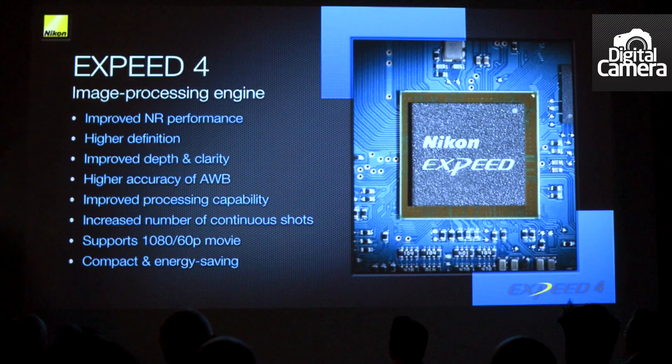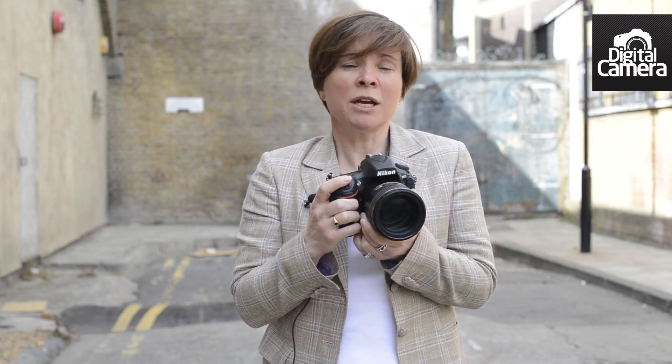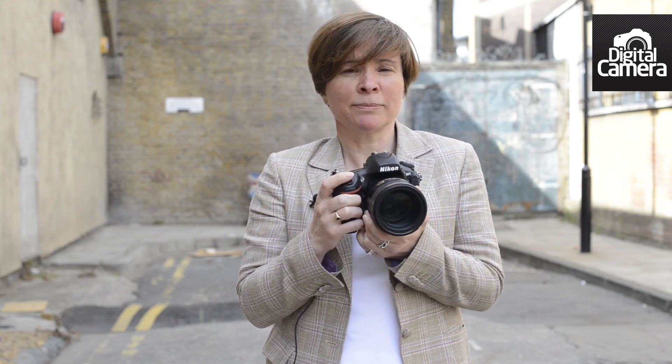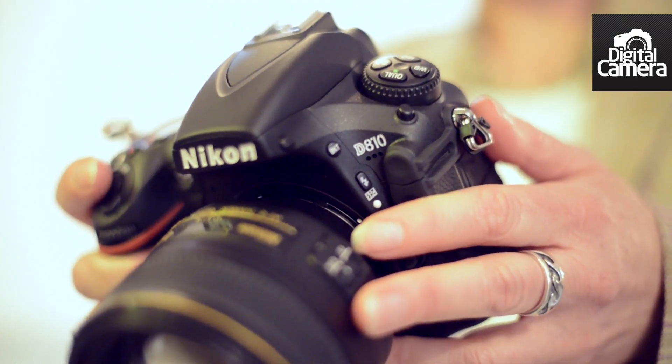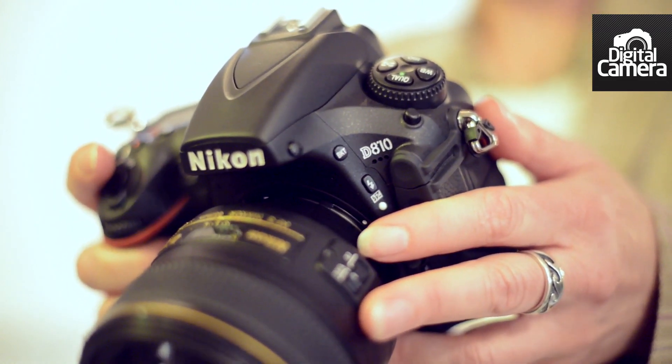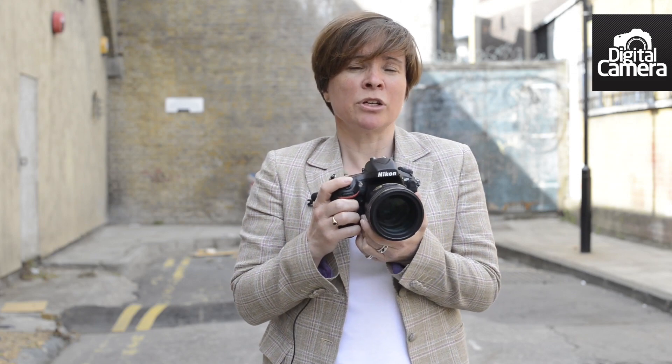As well as introducing a new sensor, Nikon has upgraded the processing engine inside the D810 — it's now an EXPEED 4 processing engine. This enables the maximum continuous shooting speed to be set to 5 frames per second in FX mode, but it can be boosted to 7 frames per second in DX mode. The native sensitivity range runs from ISO 64 to 12,800, but this can be boosted in the expansion setting down to 32 and up to 51,200.